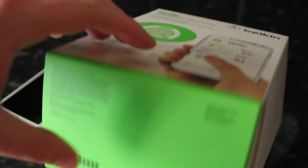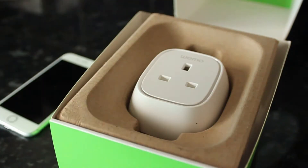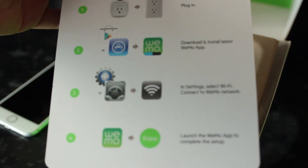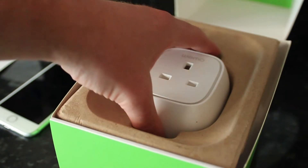In today's video, we are going to unbox and connect the Belkin WeMo Smart Switch to Samsung SmartThings. Here in the box we've got a user guide which shows us how to connect it to the WeMo app with some detailed instructions. It looks fairly straightforward.